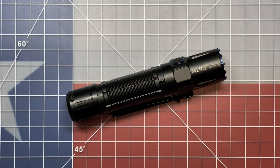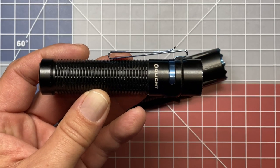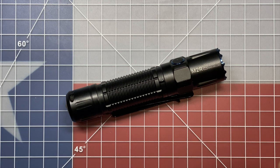Welcome back to the Tool Crib. Today we're going to be looking at a pretty nice flashlight — this is the M2R Pro Warrior from Olight. Now I'm a little late to this party; this flashlight has been out for about a year, but I've just recently gotten into Olights. About four or five weeks ago I purchased both this flashlight and the Olight Warrior Mini, and I really like the M2R Pro Warrior for a lot of the same reasons I like the Mini.